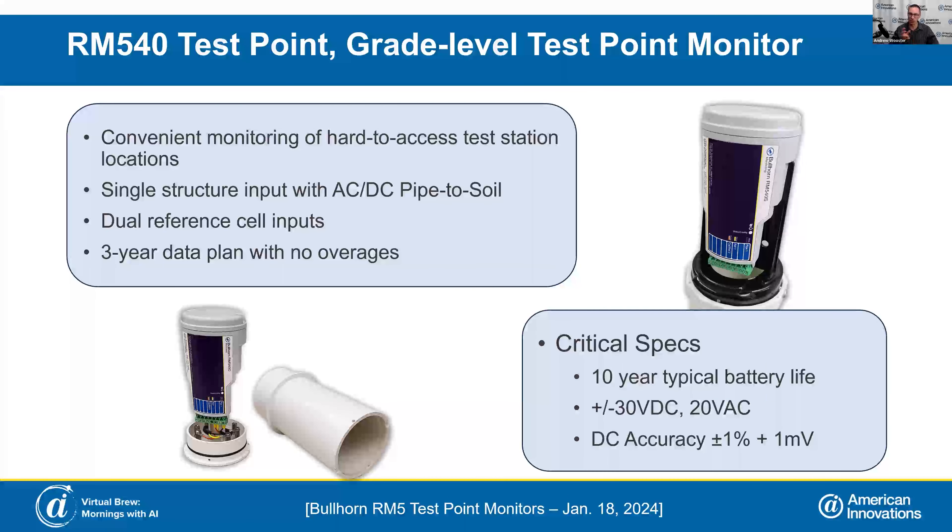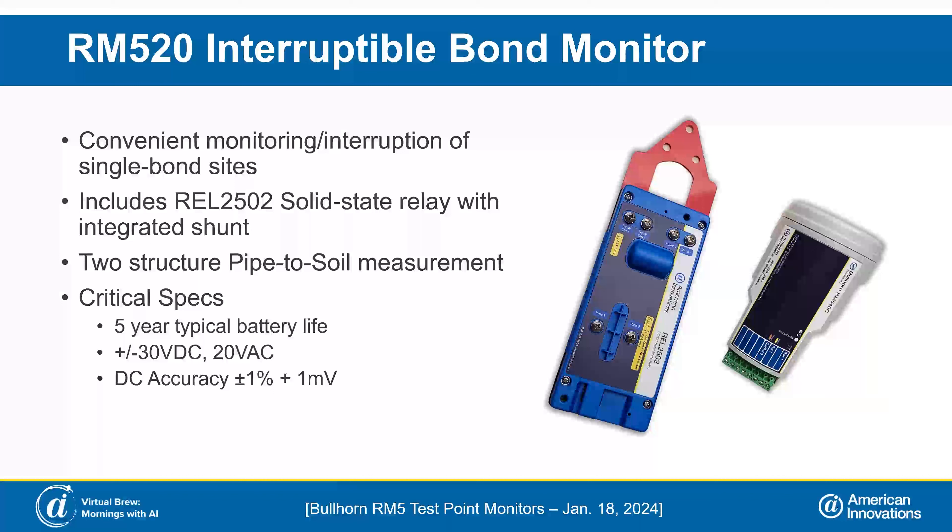Those are the two variants — one in the upper right-hand corner sits atop a test post, and the bottom left-hand corner version goes subgrade. The RM520 is our single bond interruptible bond monitor, another device that can sit atop a test post. The REL2502 solid-state relay is a new relay designed exclusively for this product, with dimensions that allow it to go down into the test post beneath the RMU.